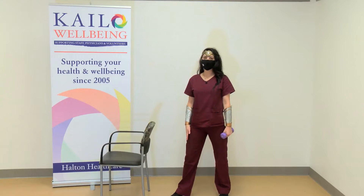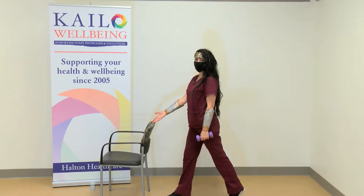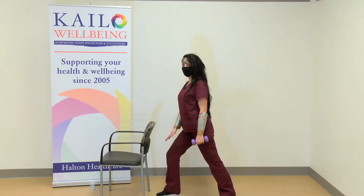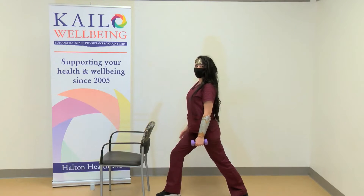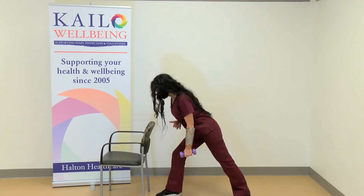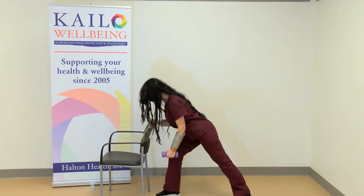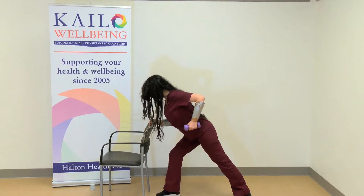The first exercise we're doing is a single arm row. This exercise is very important for your upper back and posture. If you have a chair, place it in front of you. Feet shoulder width apart, take one step forward, and with the opposite arm hold the weight. Have a slight bend in the forward leg, and slide your back leg even further back so you're in a lunge position. Bring your torso towards the floor and let your arm hang. From here, raise your elbow back to 90 degrees and then relax. Raise back to 90 degrees and relax.